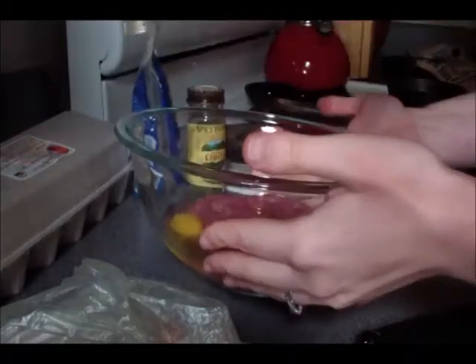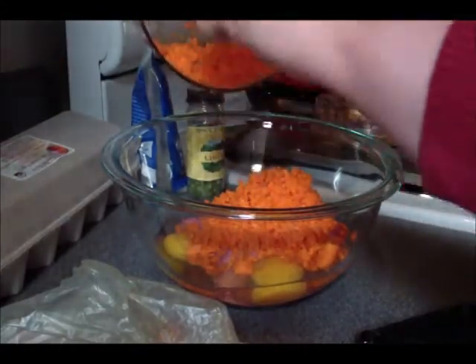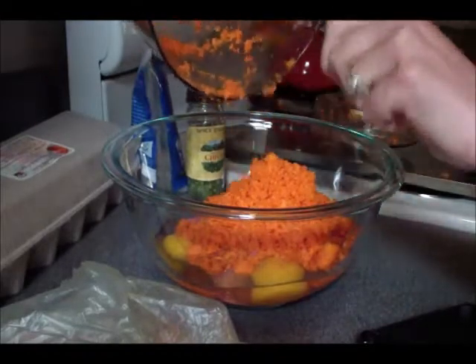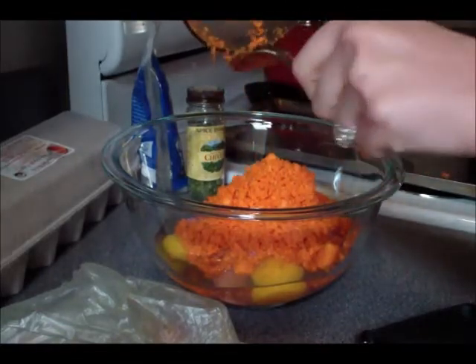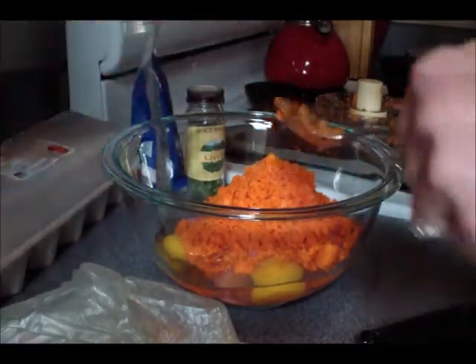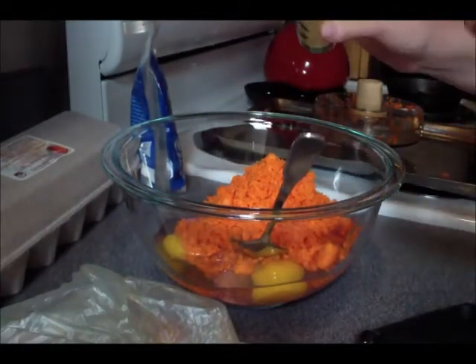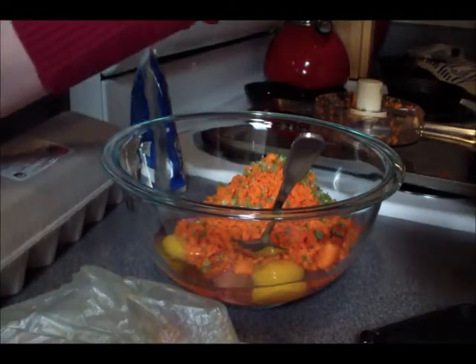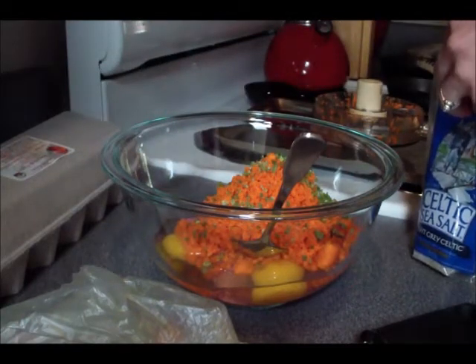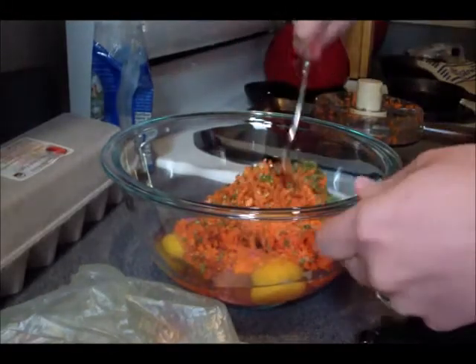I'm going to add in my shredded carrots — three peeled carrots that I just shredded up in my Cuisinart, or chopped up I guess. Shredded, whatever, it's all the same. Then to this mixture I'm going to add in some snipped chives. I'll eyeball about a tablespoon — that's about right — and about a teaspoon of Celtic sea salt. Add that in and now I'm gonna give it a big mix.